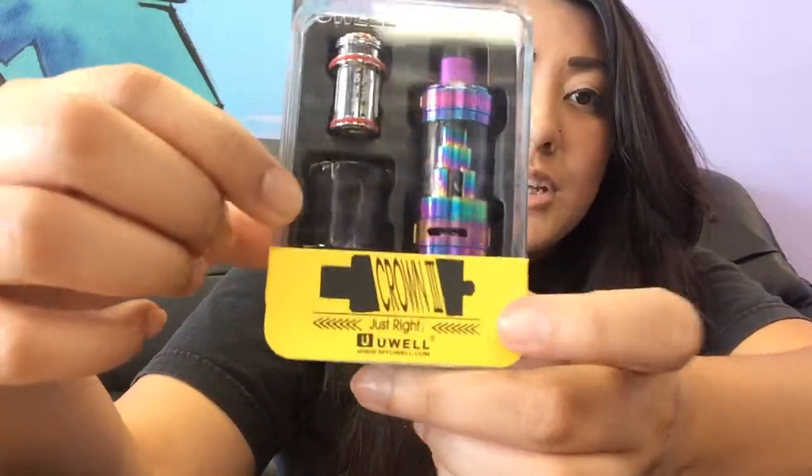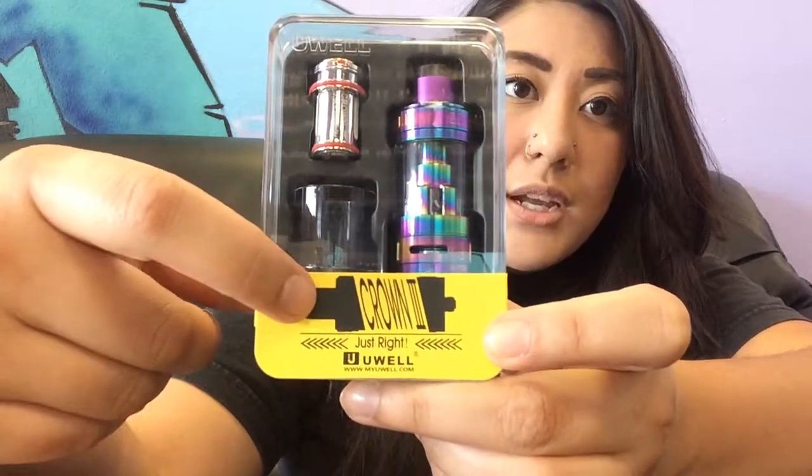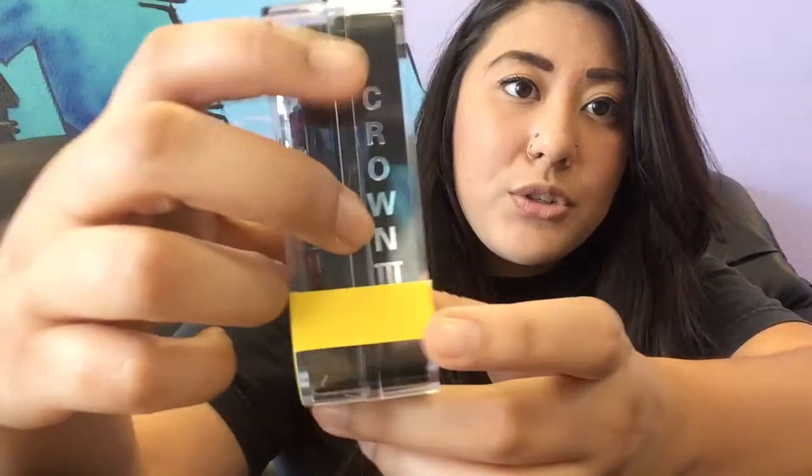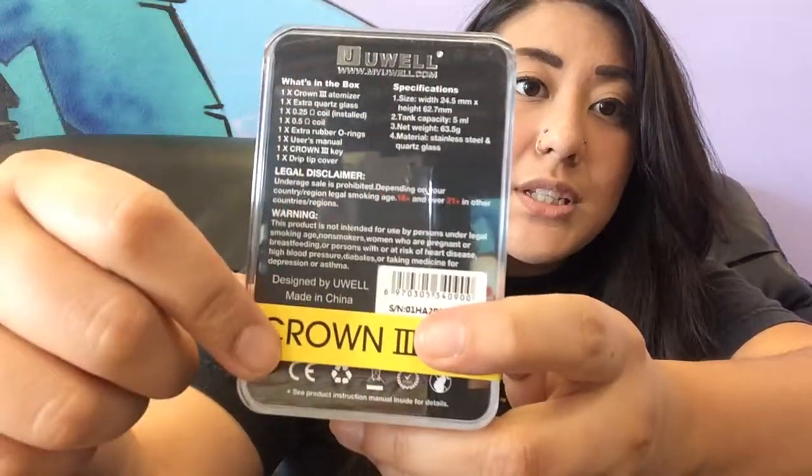Let's take a look at the box. On this particular box, you can see it says Crown 3, and you also have your specifications of the product as well as what's inside of the box. Let's get inside and check it out.